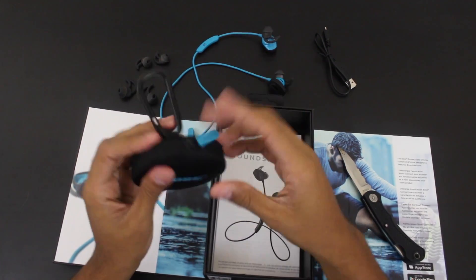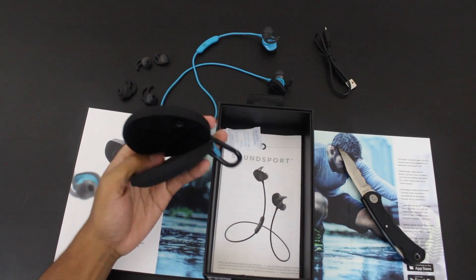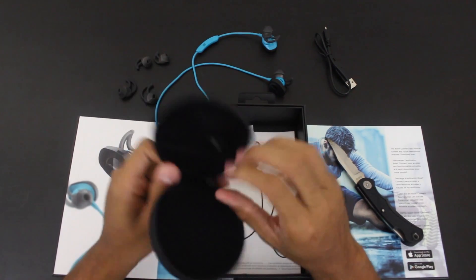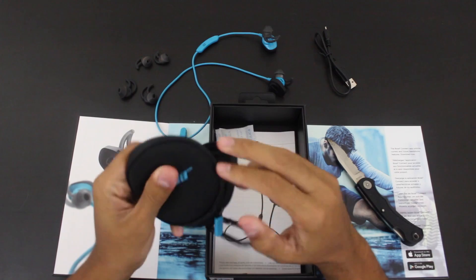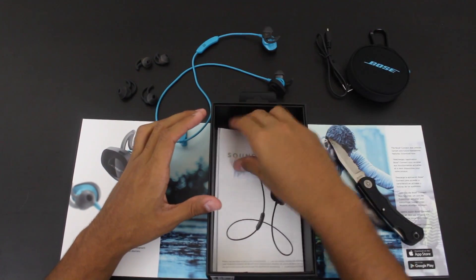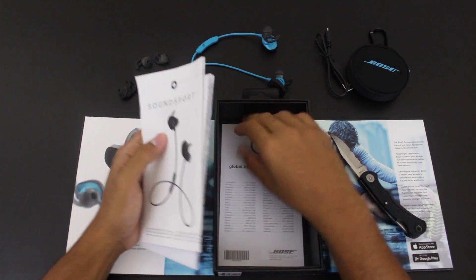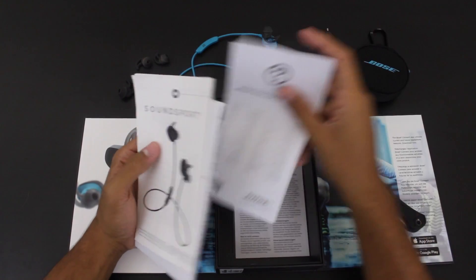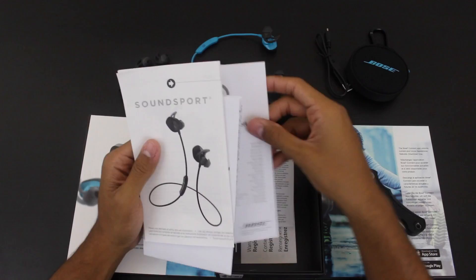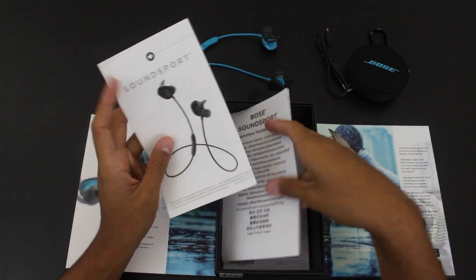It comes with a clip so you can attach it to your backpack — no wonder it was so puffy. It also came with gel, not sure why, and of course the usual paperwork. Bose always comes with so much paperwork — the instruction manual and all.